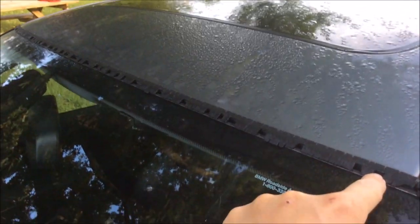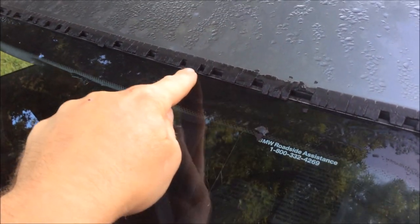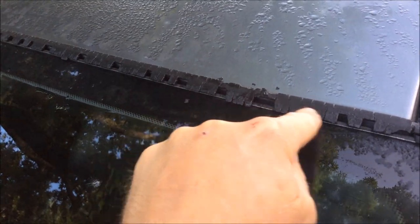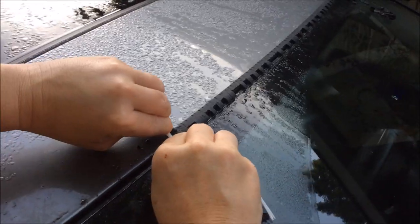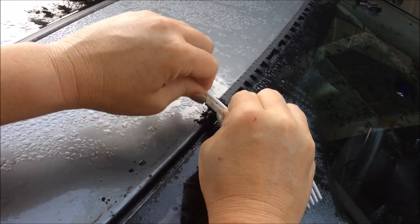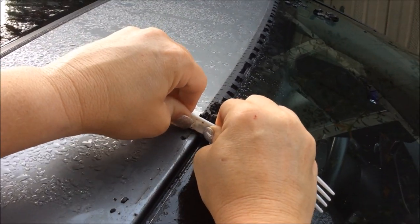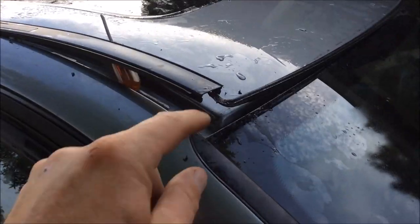We're going to replace this weather stripping — you can see it's pretty bad. First thing you want to do is peel all this off. We're going to take a vacuum and as we're peeling this off, we're going to suck all these pieces out. The easiest way to get that rubber molding off is to take a plastic fork, turn it sideways so you don't scratch the paint, and just push on it to release the glue.